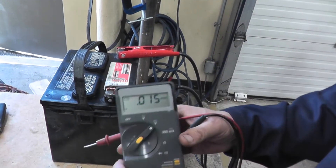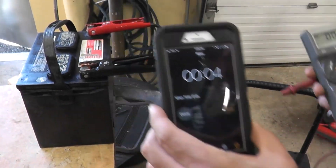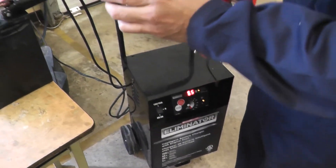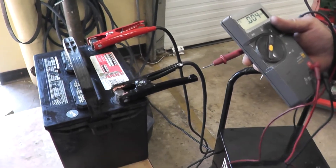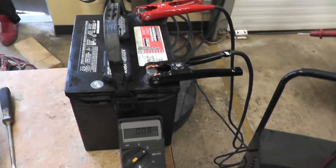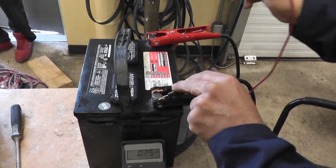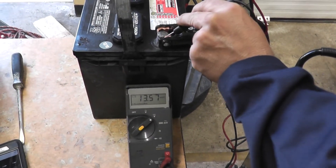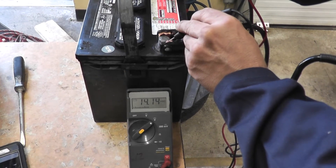We'll wait until three minutes is up. Make sure the charger is still on and still hooked up — we need these things connected. Okay, three minutes done. We check negative to negative, positive to positive, and we are reading 14 volts.